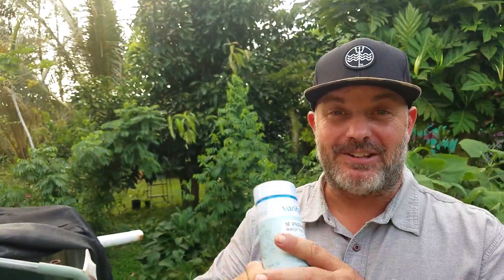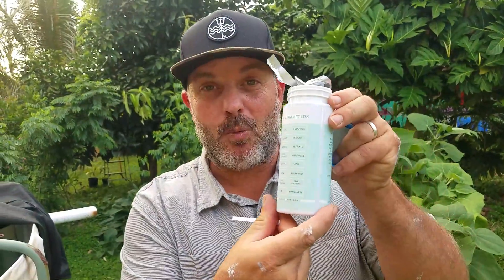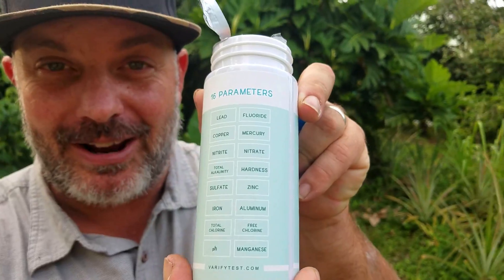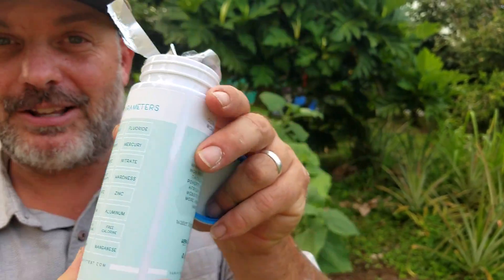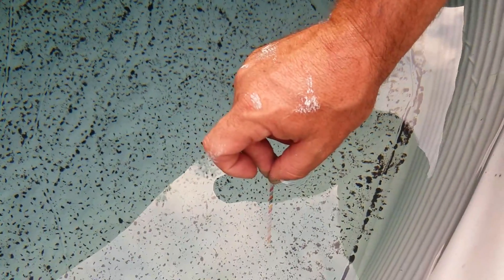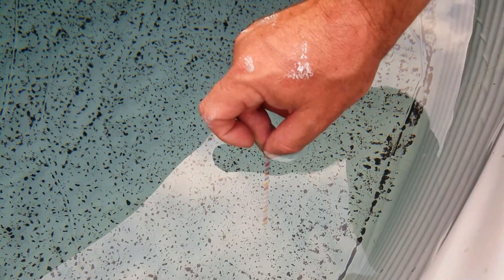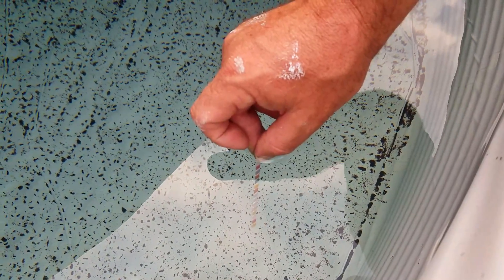First we're gonna test the pH. If you have a pool you've pretty much seen these before. This is a great experiment to do with your kids. We have this test strip — it has 16 different colors, meaning it's testing for 16 different things. Let's go ahead and dip it in the water. We're gonna leave it in for about 20 seconds, then take it out.